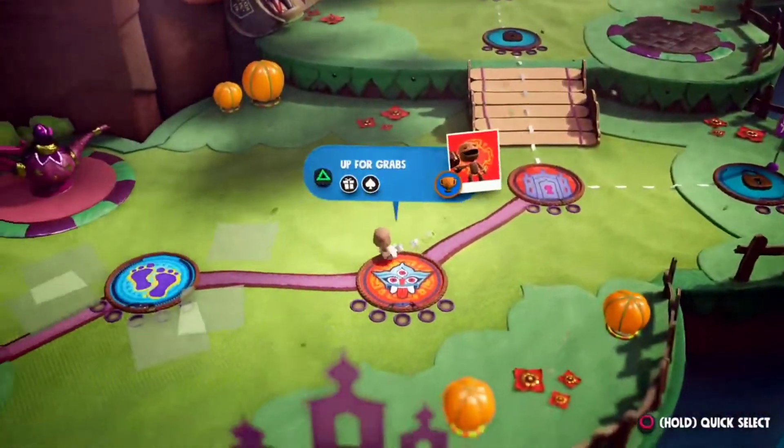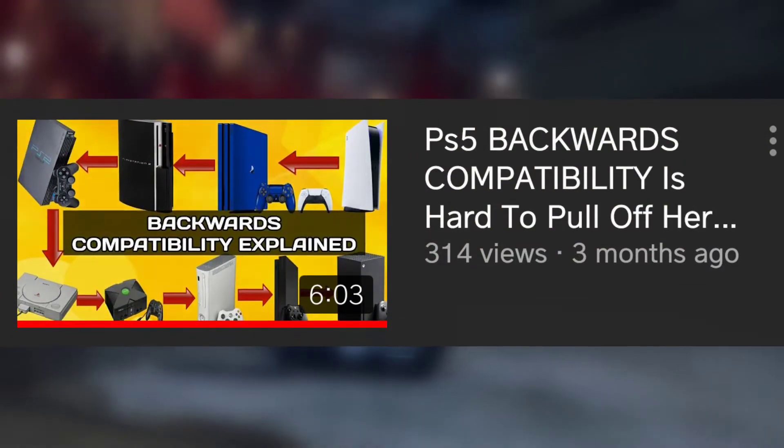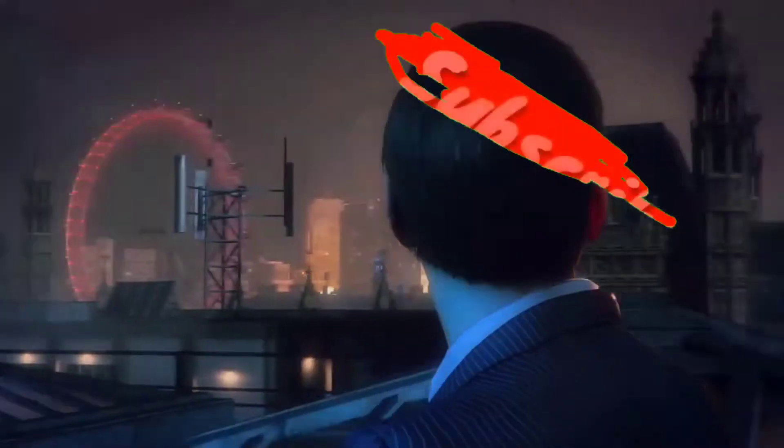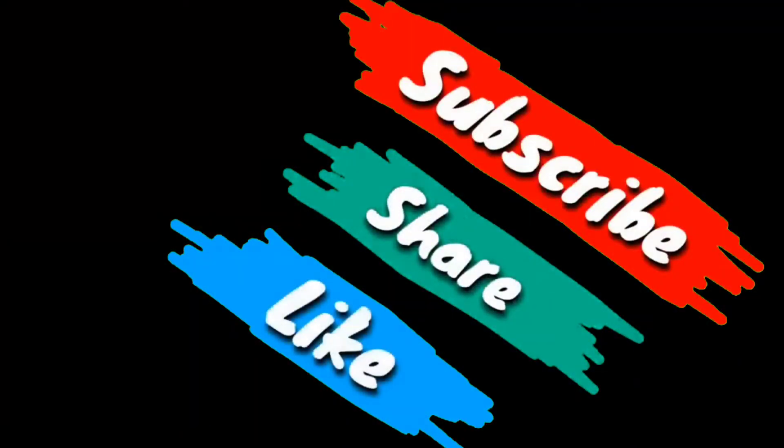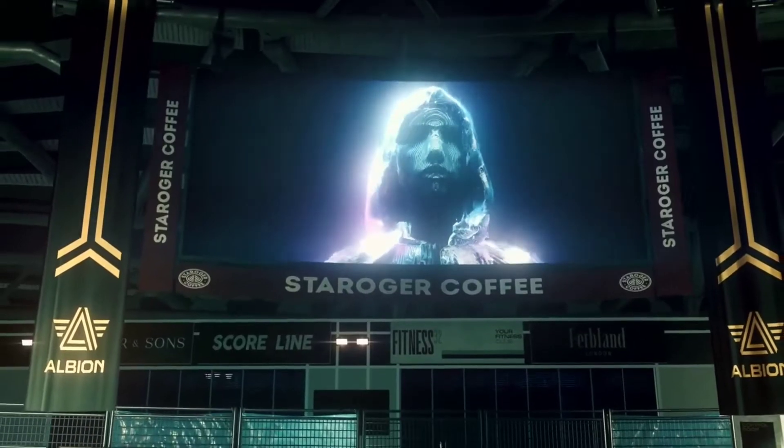I put in quite a lot of work piecing this video together, same way I did my last video explaining why backwards compatibility was hard for PS5. So if you enjoyed this video, please be sure to smash that subscribe button if you haven't already, give this video a thumbs up, share it to your social media, and feel free to drop me a comment below.